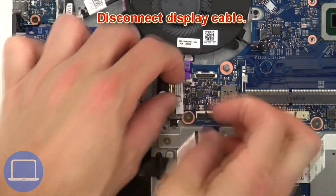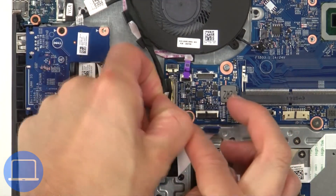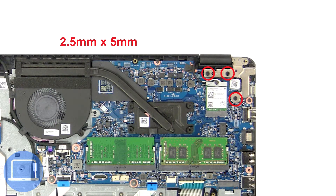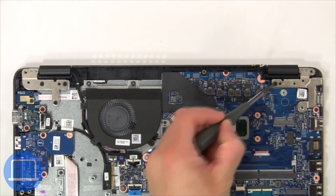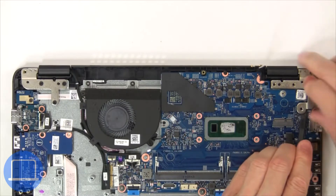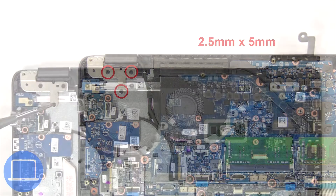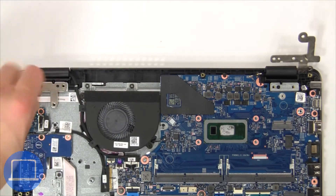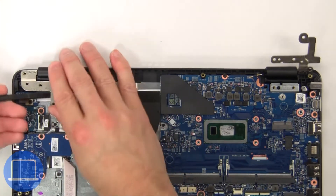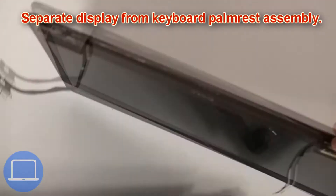Now disconnect the display cable. Next, unscrew and lift the right hinge. Then unscrew and lift the left hinge. Now separate the display from the keyboard palm rest assembly.